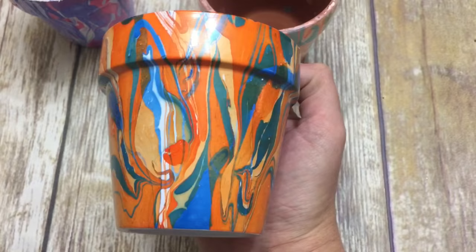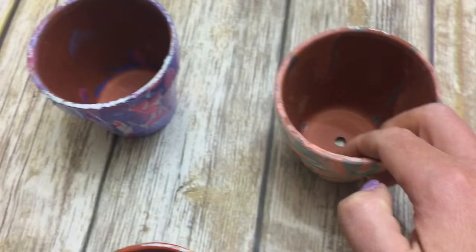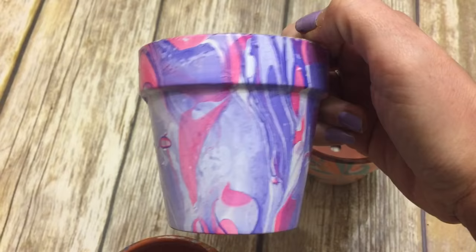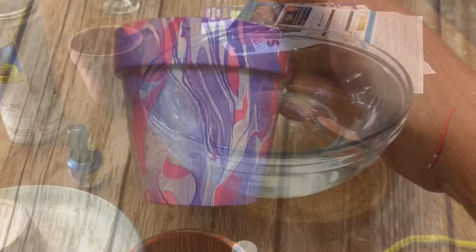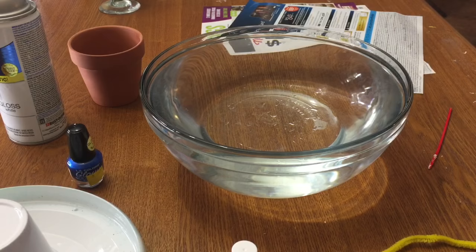Hey y'all, welcome back! In this video I'm going to show you how to decorate these little terracotta flower pots from the Dollar Tree using a bowl of water and some fingernail polish. Here's the pink and purple one — I really like doing this, it's a lot of fun and there are just endless color combinations and possibilities. I've got paint all over my hands but it's okay because I just made a ton of these today.